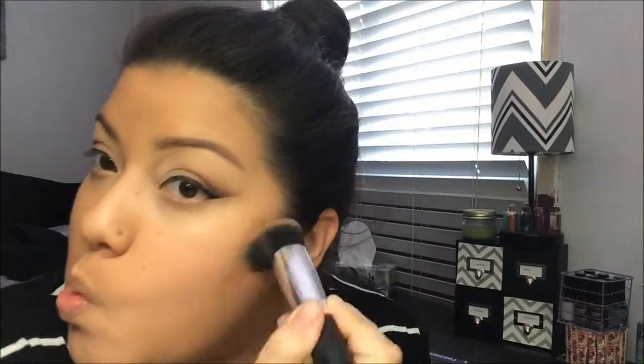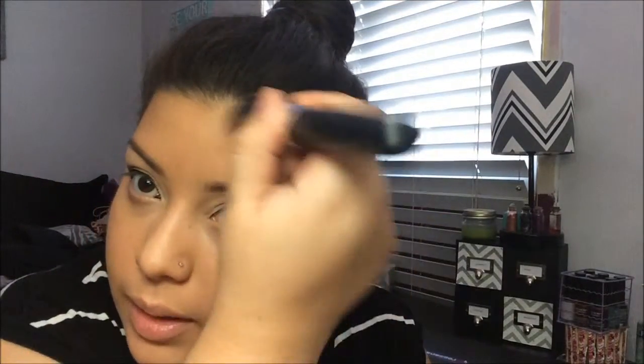For contour, I'm using the Kat Von D Shade and Light Palette. I'm going to take one of the shades on a round top brush, take a little bit, and apply it — just like that — and also along the hairline.